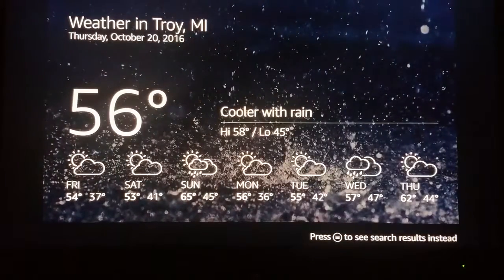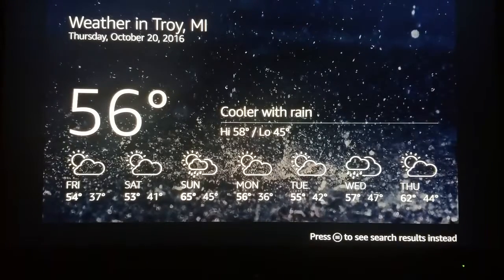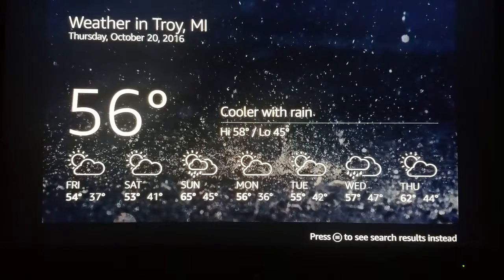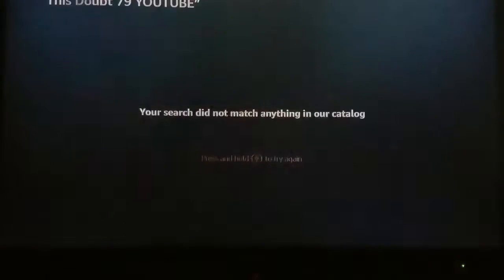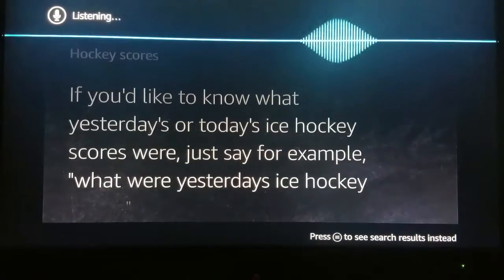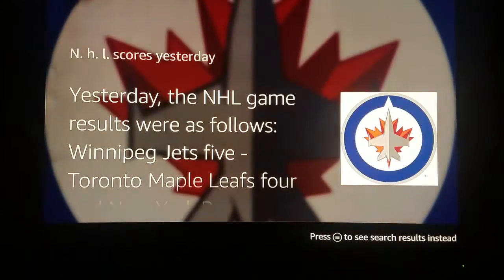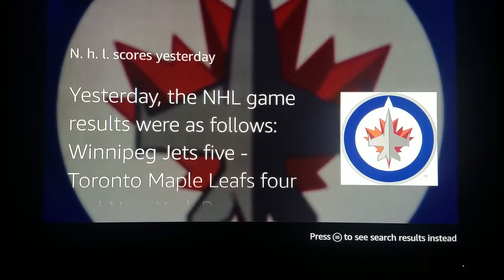Weather. Right now in Troy it's 56 degrees with showers. Today's forecast has rainy weather with a high of 58 degrees and a low of 45 degrees. That's pretty trippy. Hockey scores — NHL scores yesterday. Yesterday the NHL game results were: Winnipeg Jets 5, Toronto Maple Leafs 4, New York Rangers 1. Oh, this is pretty trippy.